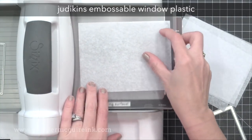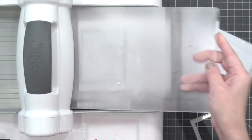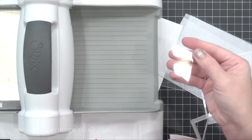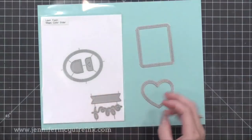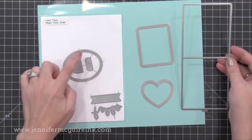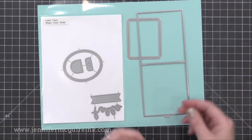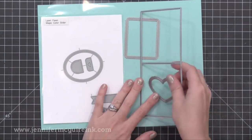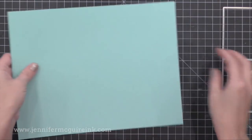The first piece I'm going to cut is a piece of acetate with the basic rectangle die included in that die set. This is Judican's Embossable Window Plastic, which is perfectly clear and I can heat emboss this if I want to — it will stand up to the heat. Now we need to cut our pocket. In the front of our pocket, we could cut three different windows: either a heart, a rectangle, or an oval, and those are all included in the die set. They have faux stitching on both sides of the cut line.